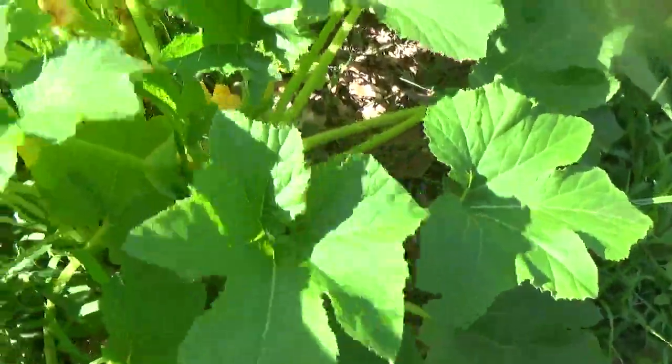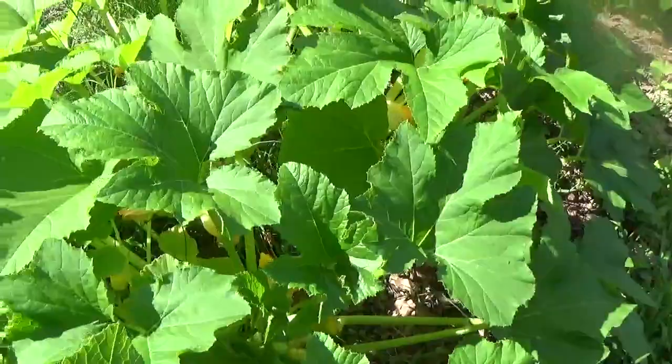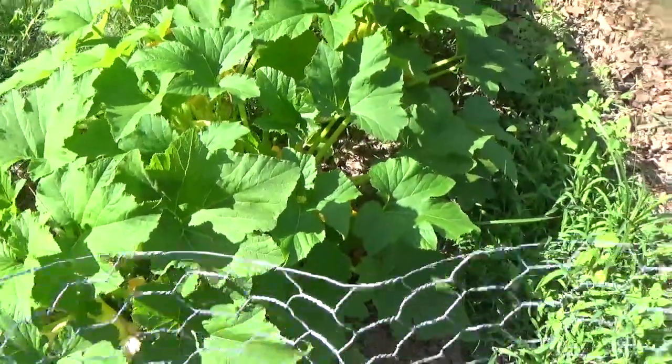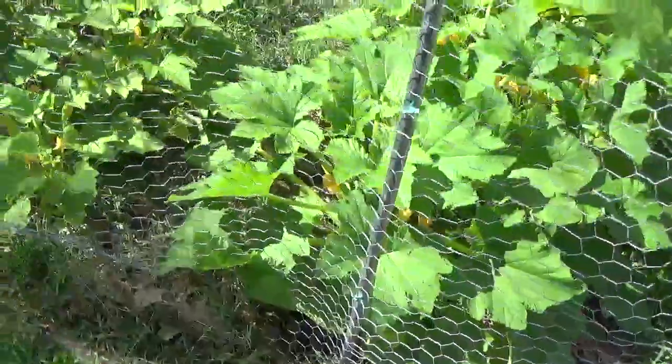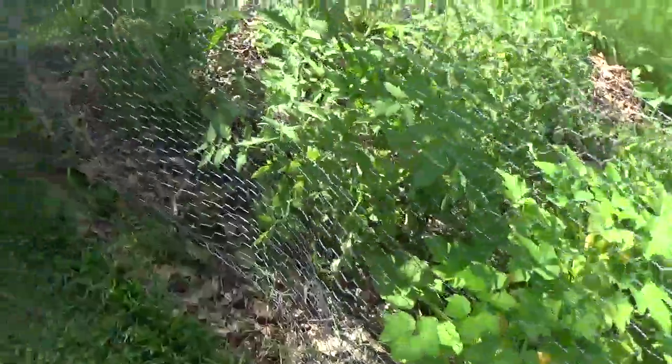There's quite a few of them like that. The bad thing about squash is those old leaves are so big that when you're looking for them, you have to move the leaves out of the way to find them — you'll miss them.